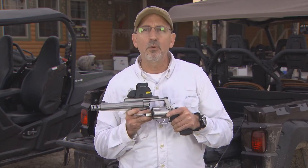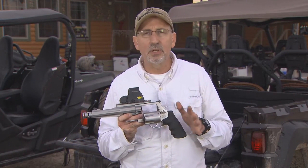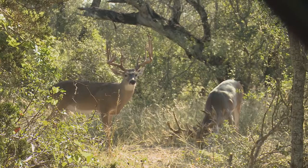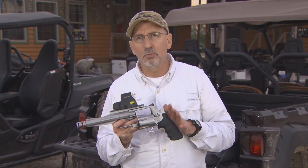I've shot a lot of .44 Magnums that I felt more recoil than I do with this 500. You really don't feel the recoil. This 500 is a great gun — I've used it over in Africa, I've been all over the world shooting. It can take down just about any game, whether it's a whitetail all the way up to Cape Buffalo in Africa. This gun will do the trick.